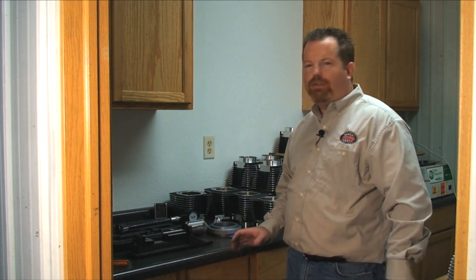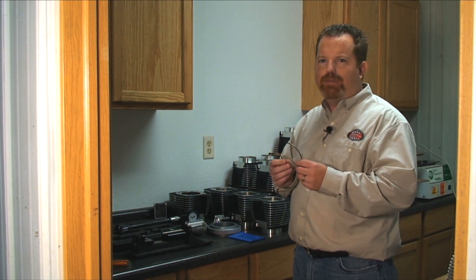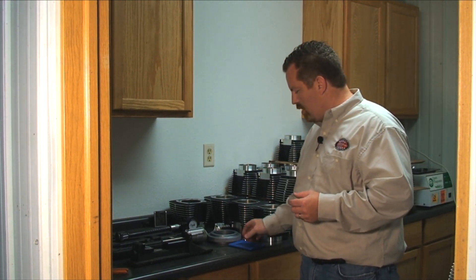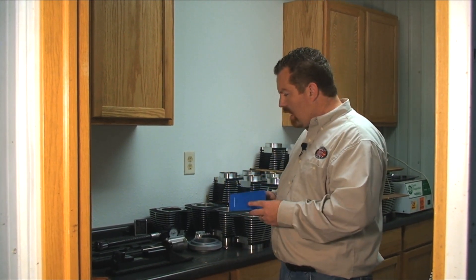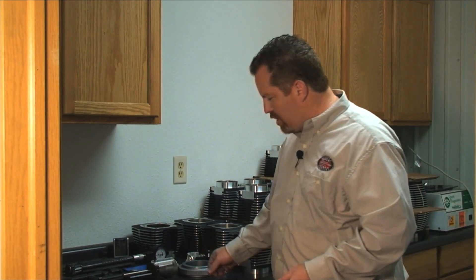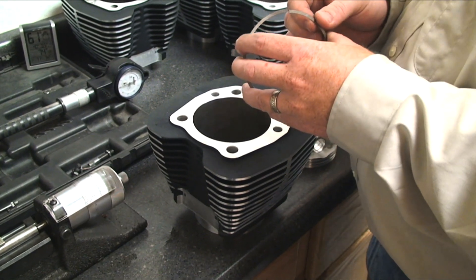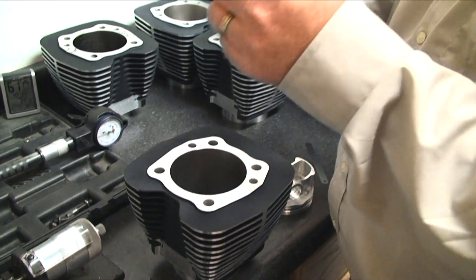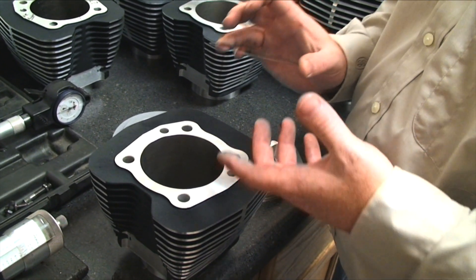Another check that works really well is ring end gap. Any builder putting an engine together should be checking ring end gap every time they assemble a motor. Some people try to check bore size using feeler gauges — sticking one in next to a piston — and that is by no means accurate for bore sizing, but ring end gap should get you pretty close. Ring end gap is important because you can have major engine failure if the rings end up butting in the bore, which will scrape the walls and cause problems. So you always need to check ring end gap.